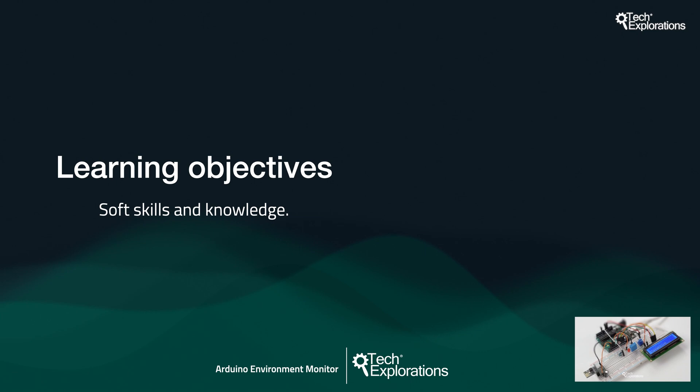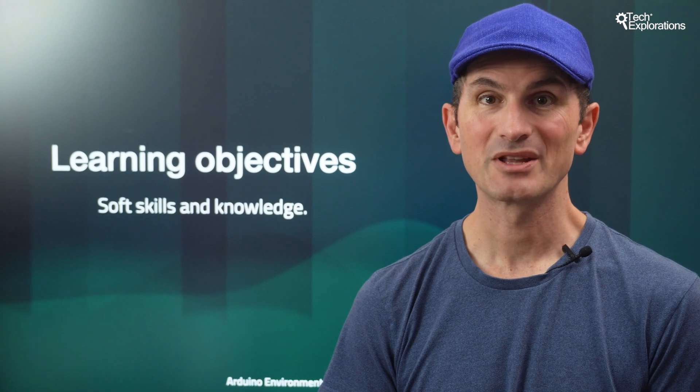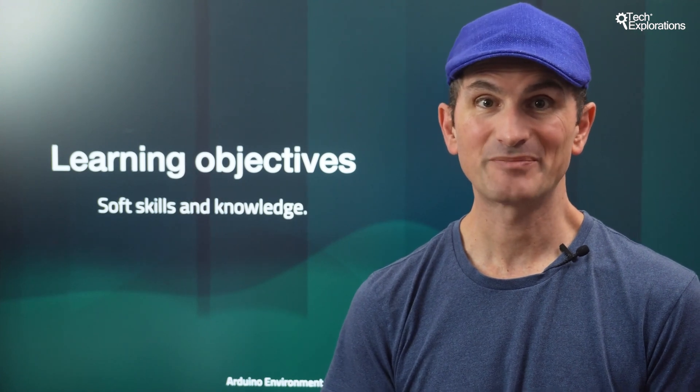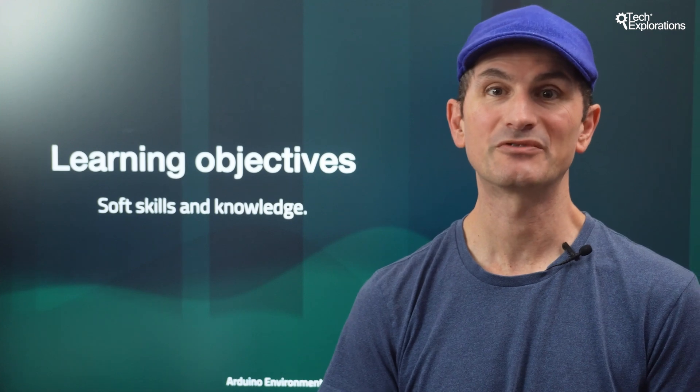If you need more training about those skills, then I recommend you complete an introductory course, such as my course Arduino Step-by-Step Getting Started, and then come back. Now let's look at the course learning objectives. As with all my courses, this course allows you to learn new soft and hard skills. What you'll ultimately learn depends on many factors, including your existing knowledge, aspirations, goals, and motivations.